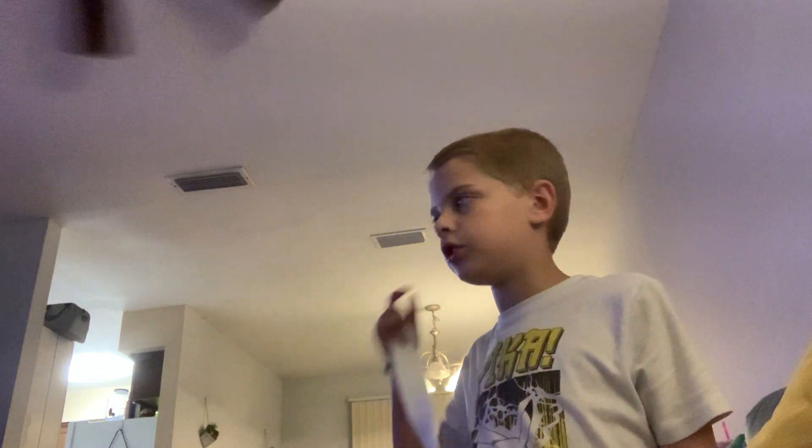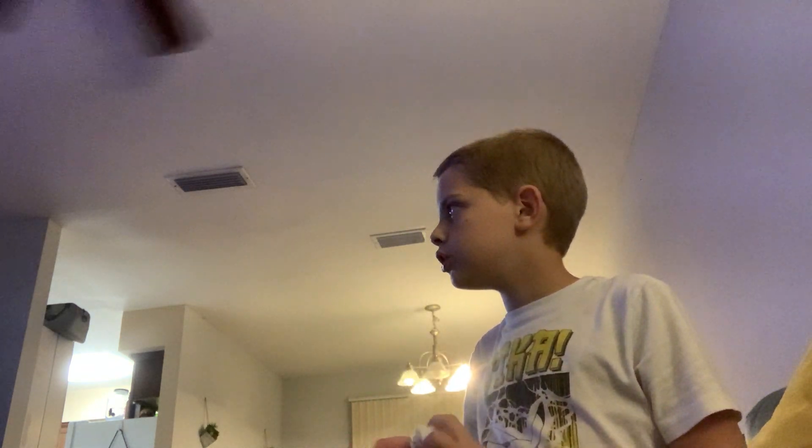Do y'all know my name? My real name is Jameson. I'm not allowed to tell y'all my age. Well, I'm not allowed to tell you personal information except for my name. But anyways, let's go.